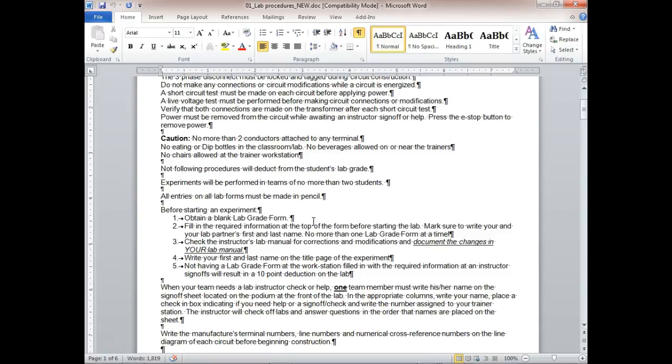Make sure to write your first and last name and department name. These lab forms are official grade forms. I can come back in five years and know who it is — we are responsible for your grade for five years and have to keep records on how we graded you.